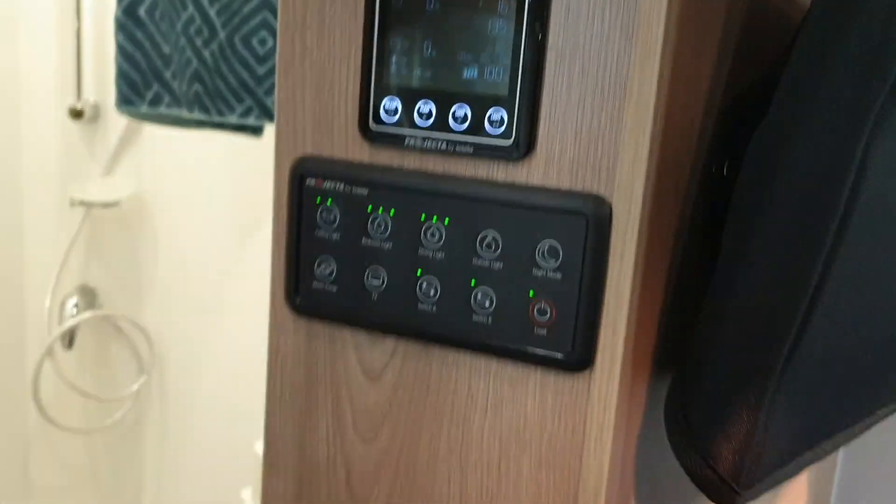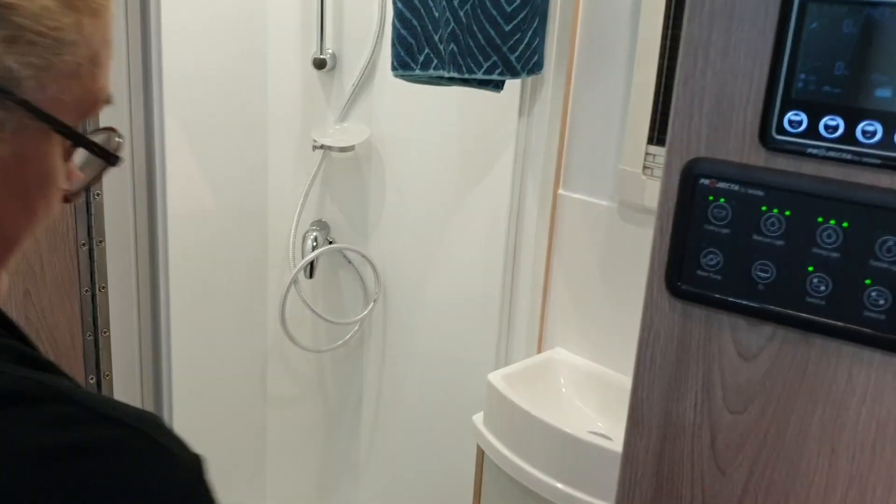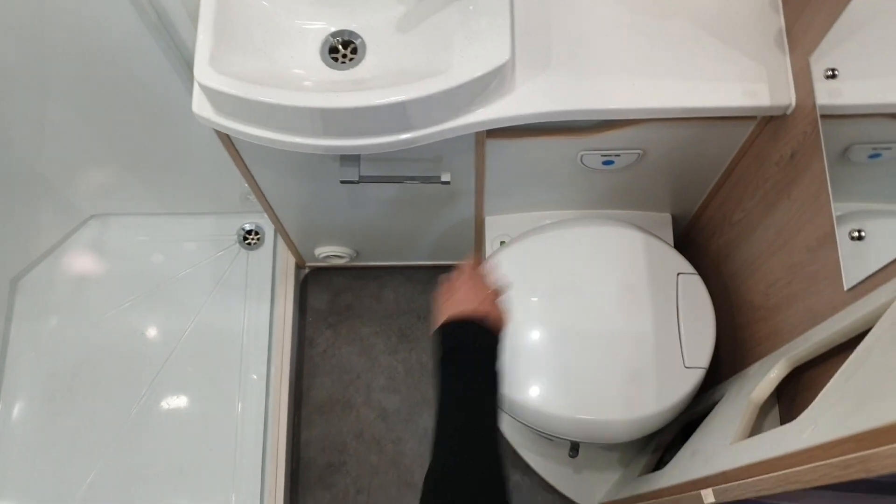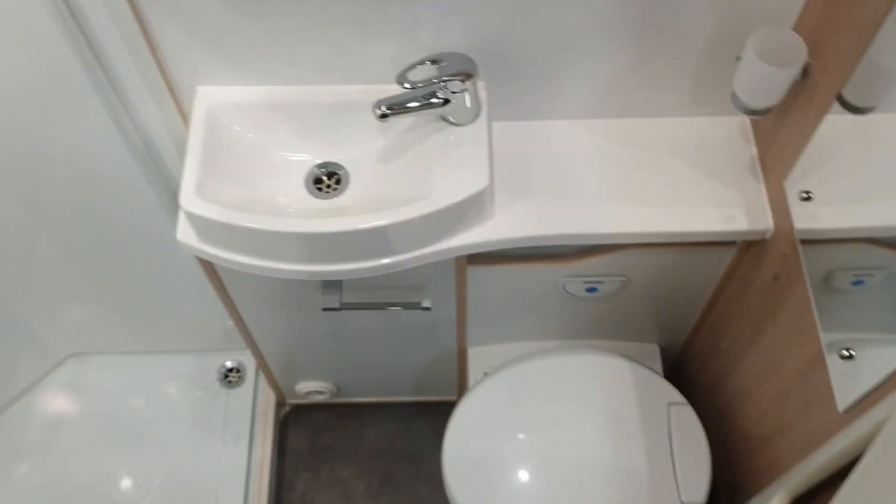Let's open the door and pop in. There's a good sized shower here. Nice vanity unit. And your pedestal toilet. A little bit of storage under there and storage up top as well.